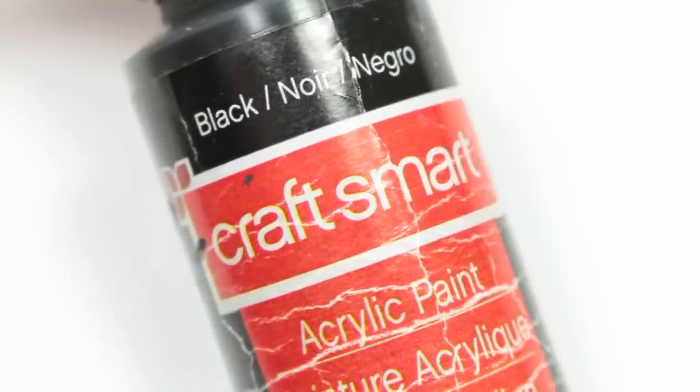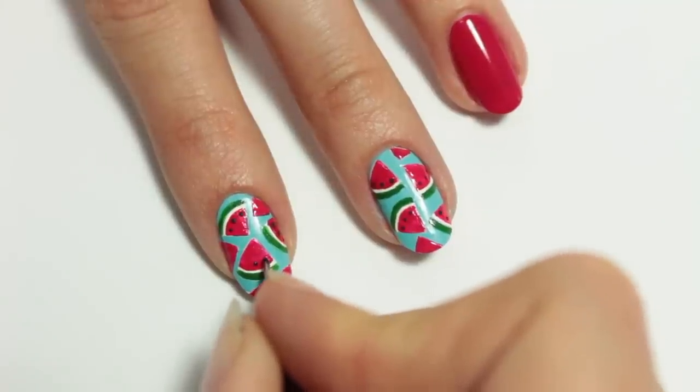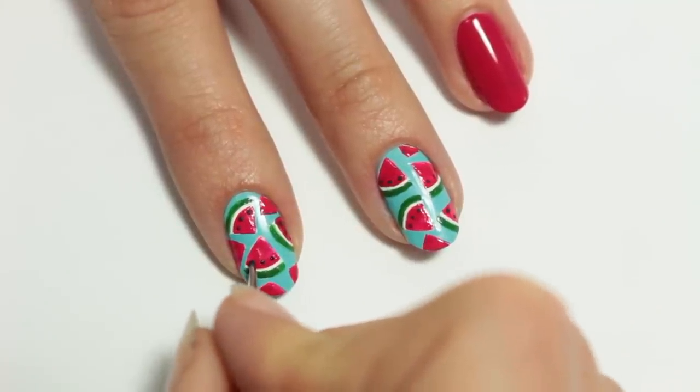Next, using black acrylic paint and a small dotting tool, I'm just going to apply three little dots on the watermelon. P.S. you can also use a toothpick for this.